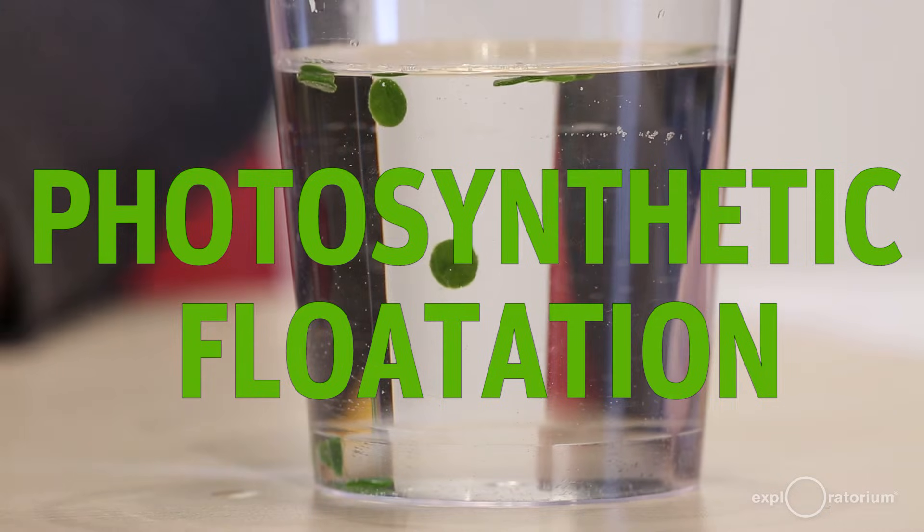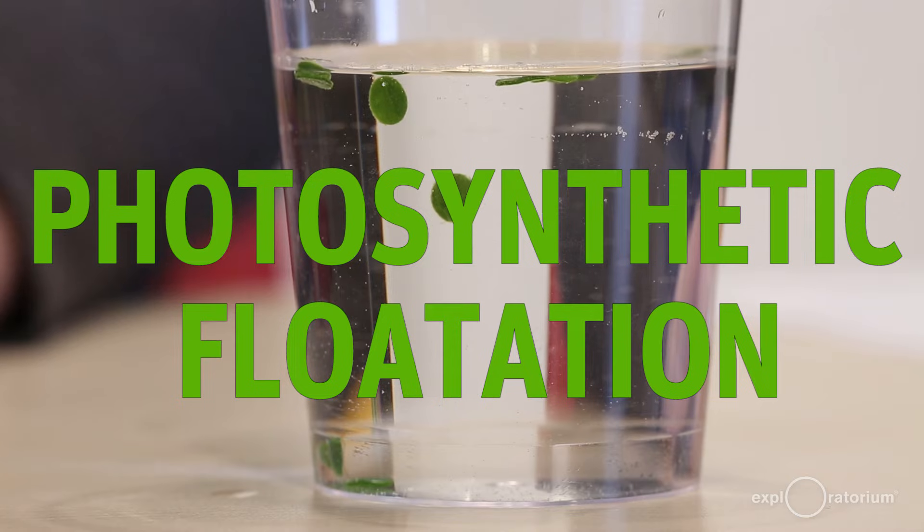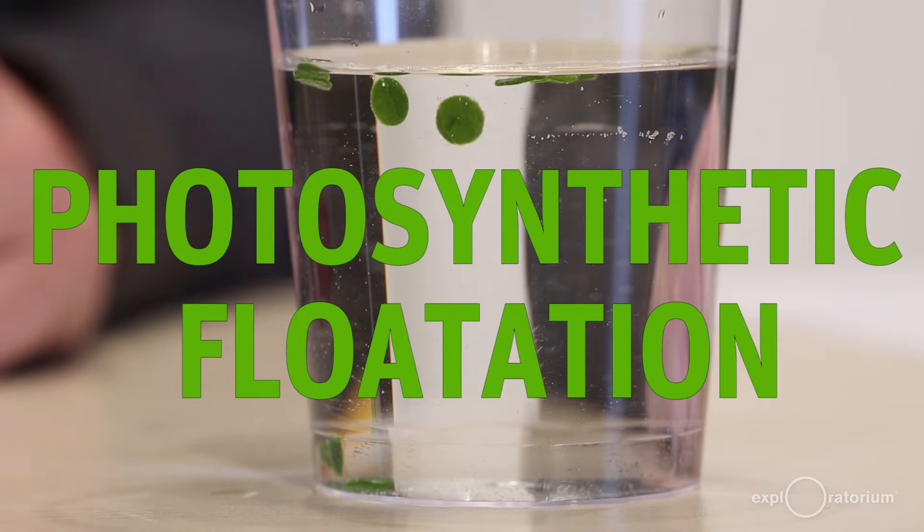Do you ever wonder where the oxygen in the air you breathe comes from? In this science snack, I'm going to show you how to actually see and measure the oxygen produced by a leaf during photosynthesis.